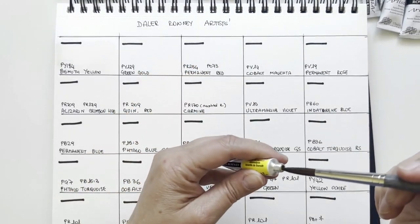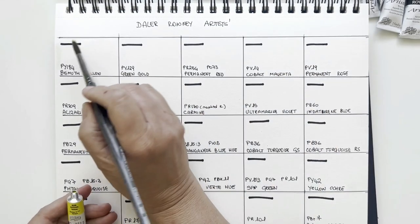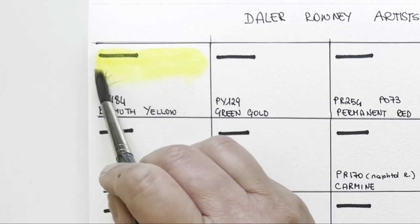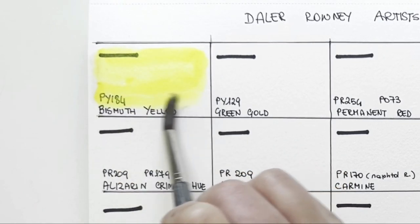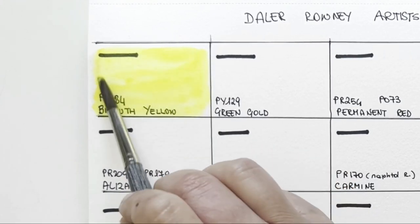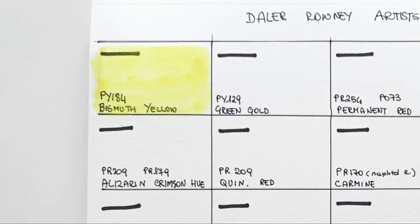The first pigment is PY184, Bismuth Yellow. It's an opaque yellow and a substitute for cadmium lemon, I think. I was curious because I have never owned this colour before, and I think it can be a nice replacement if you don't want to use cadmium lemon. It's a nice cool yellow, very pretty. I can tell you this paint is very nice to use — very pigmented and very soft.